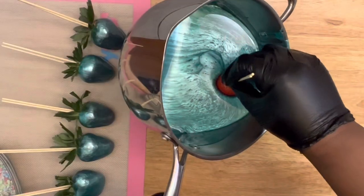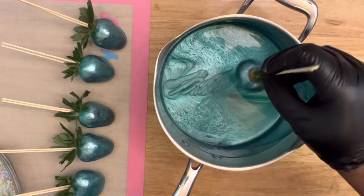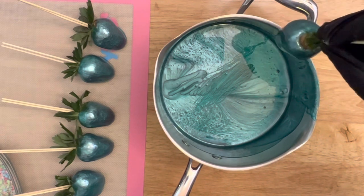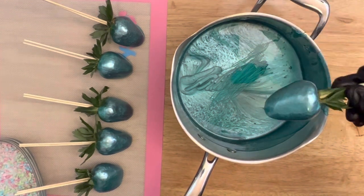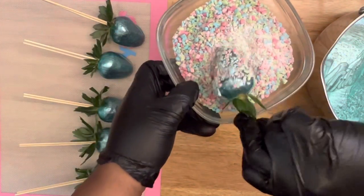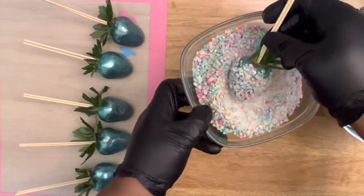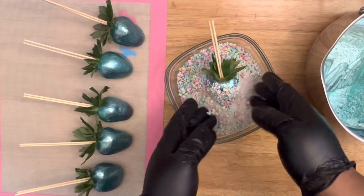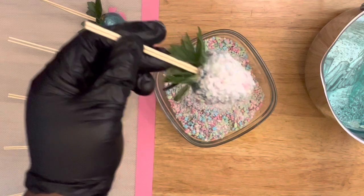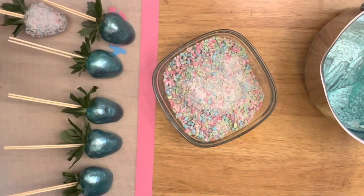Set the dipped strawberry onto your mat. When adding any candy topping, make sure you drain as much of the candy mixture off your strawberry — I'm scraping the bottom, so be careful with that. Then apply your strawberry into your candy topping of choice and it will stick immediately. Make sure you add the topping after you drain, not after setting them down. This is how they come out looking beautifully.